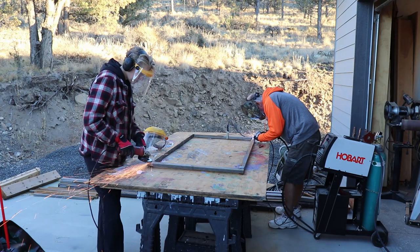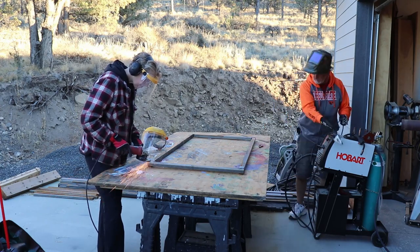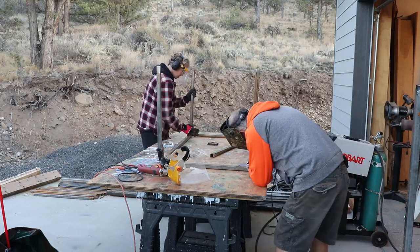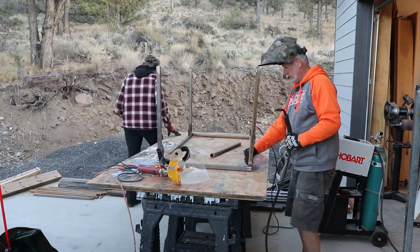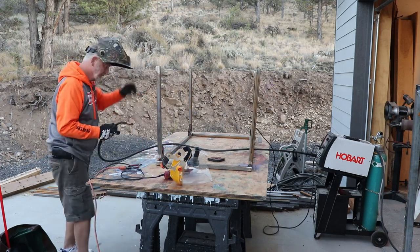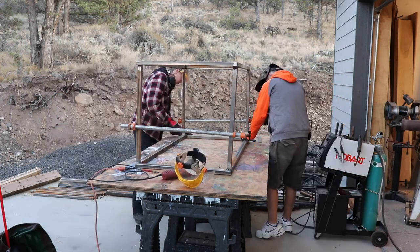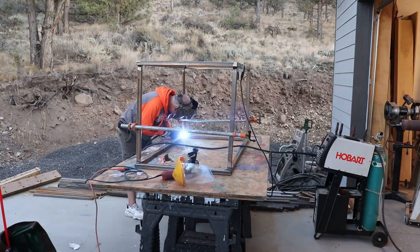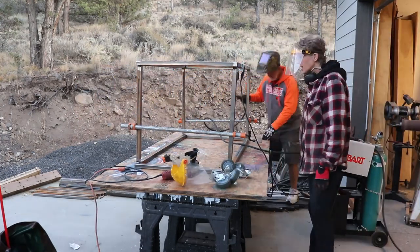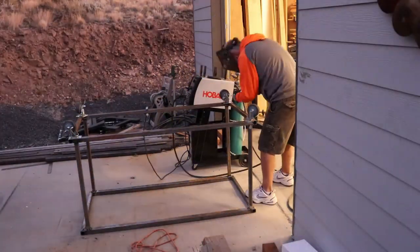First he wanted to make a place for it, so he welded up a table. I used the grinder to clean the metal. Then he welded a top section and a bottom section, added some legs to one of them, and then welded it all together. We used some clamps to help straighten it up. Then he welded on some locking casters.